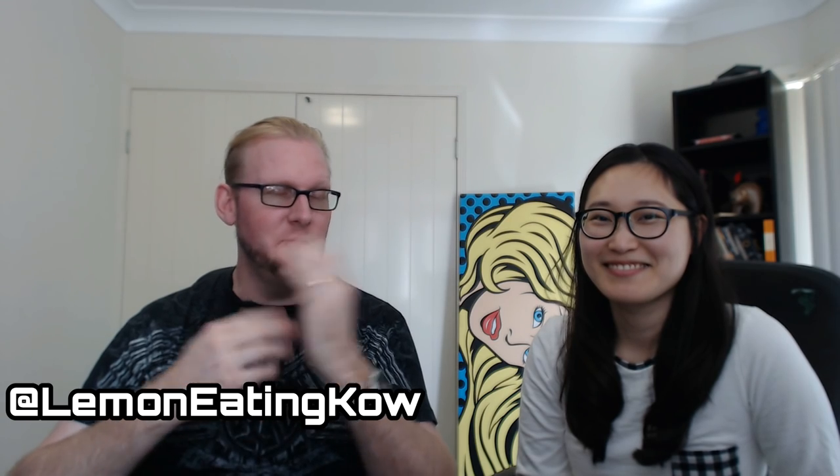G'day guys! Lemon Eating Cow here and I am back with my beautiful wife. Hi! Minky Star is here! And we're continuing our Korean snack unboxing tasting thing. So last time we unboxed them all, had a bit of a look, and today we're going to try them.